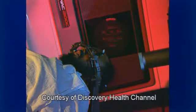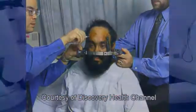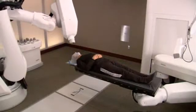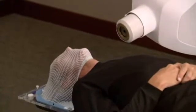Unlike other radiosurgery systems, such as the Gamma Knife, the CyberKnife system does not require patients to be fitted with a rigid and invasive head frame. As a result, you will be more comfortable while your radiation is delivered with extreme accuracy.